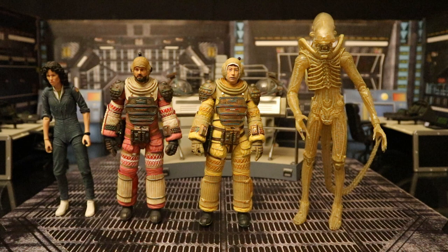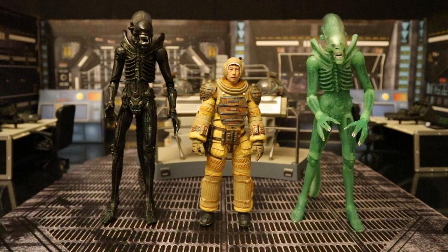Here he is with a couple of single releases from the 40th Anniversary Collection — the Ultimate Big Chap and the San Diego Comic Con exclusive Glow in the Dark Ultimate Big Chap. Both came with an egg, a chestburster, and a facehugger.